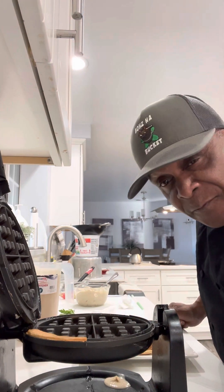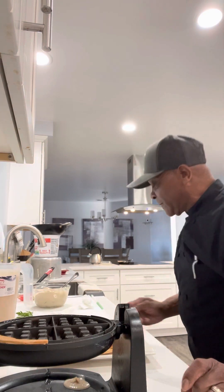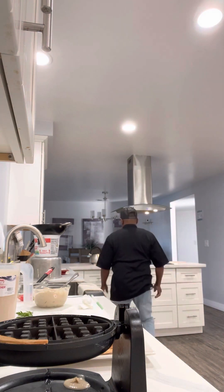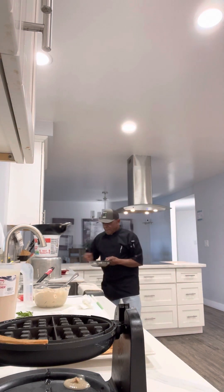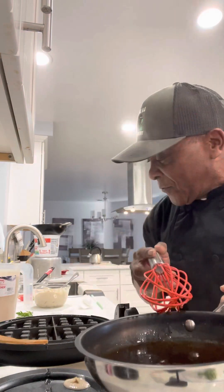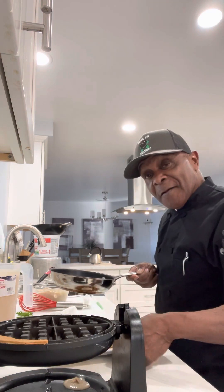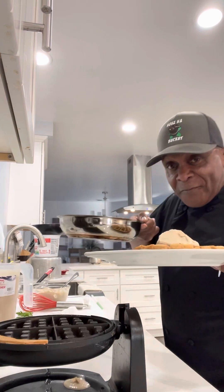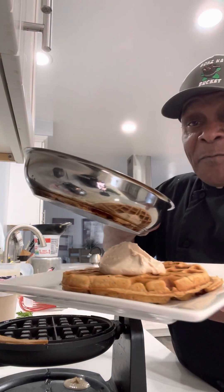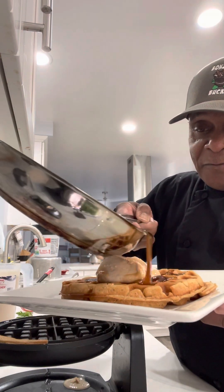Now I've created an apple butter butter pecan syrup. It's going to go over this waffle. With the apple butter butter pecan syrup, we're going to give it a little stir like so, get it nice and creamy. Then we're going to take that apple butter waffle and drizzle that apple butter butter pecan syrup right over that waffle like so.